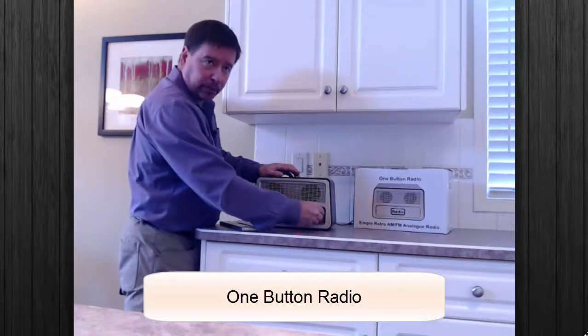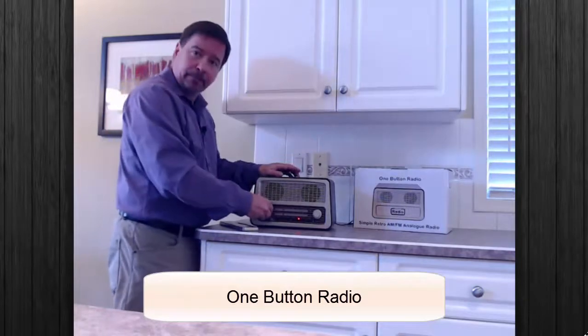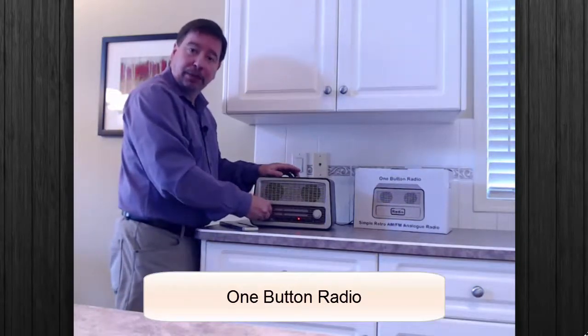So you found the station that you like, and volume goes up and down.